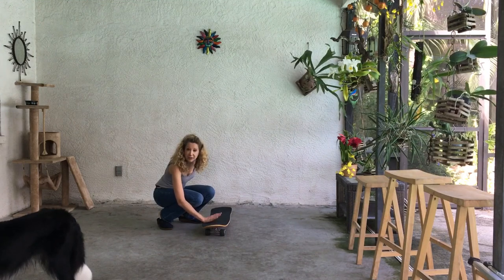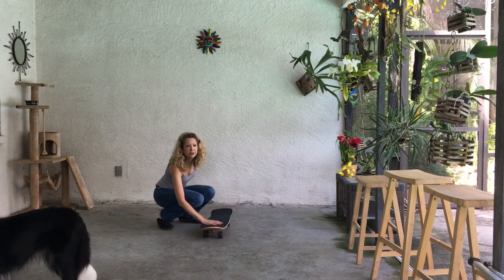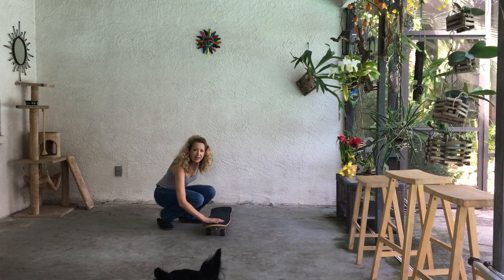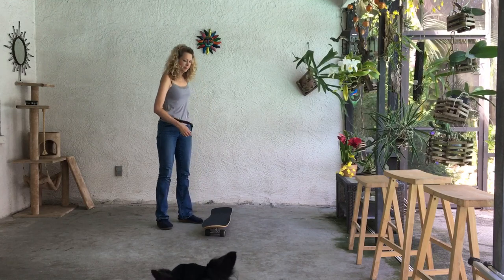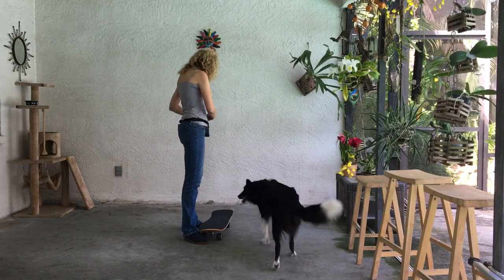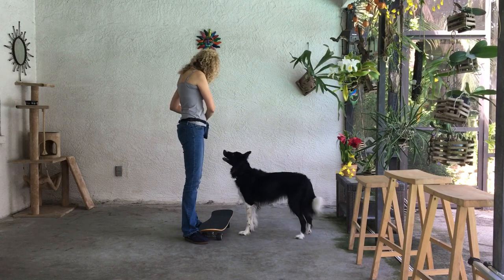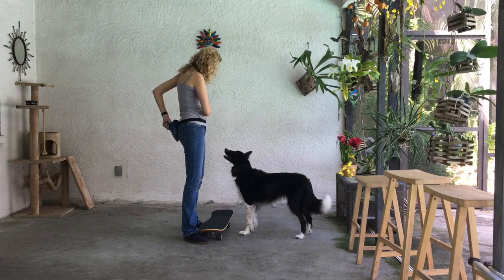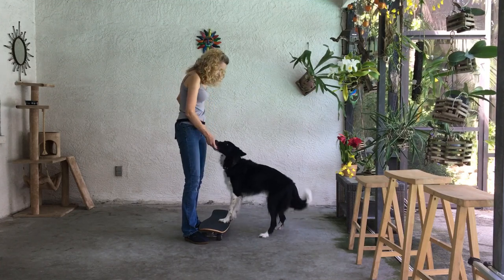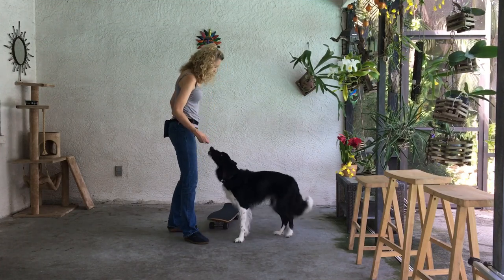If she handles that well, I'll let her get used to having her front paws on it while it rolls. Okay, Maisie, come here. She's already seen Nick do this. I'm going to put some treats in my hand and get my clicker ready. Give her a treat just for holding her paws on it.